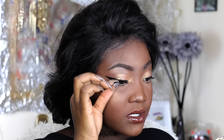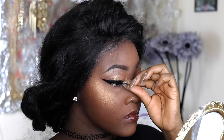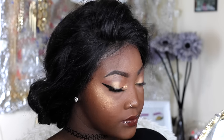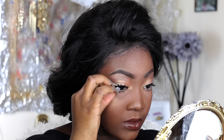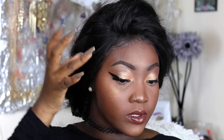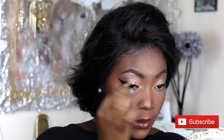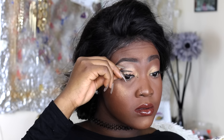Once it's stuck on the lash line, you can go ahead and adjust the sides however you want. You have to be careful not to move the glue around too much — it's kind of hard but you'll get the hang of it. I like to look down because it makes it easier to place it on the lash line. You want to place it very close to your lash line, as close as possible, then adjust the edges, especially the front part, since those tend to rise up the most.